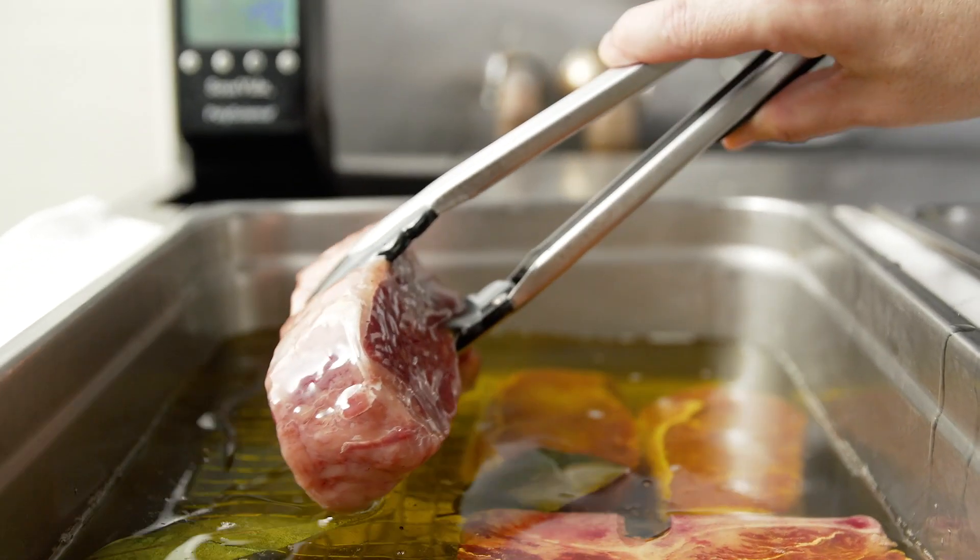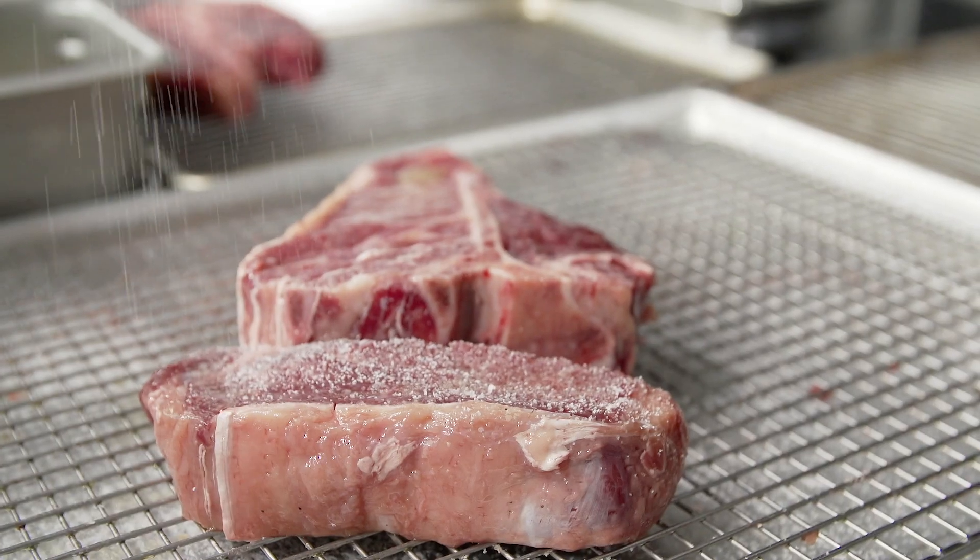Then we pull it out of the butter poaching, let it rest, and season it again with salt and coarse ground black pepper.